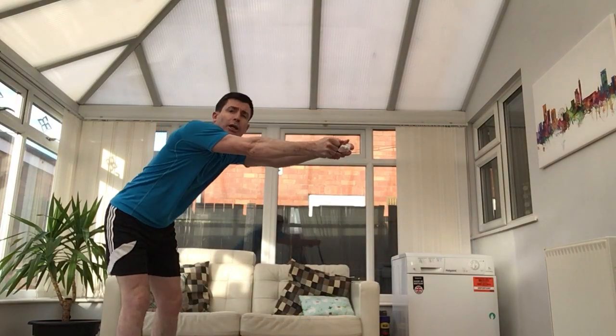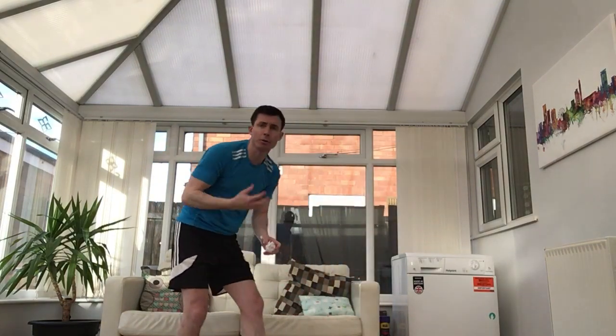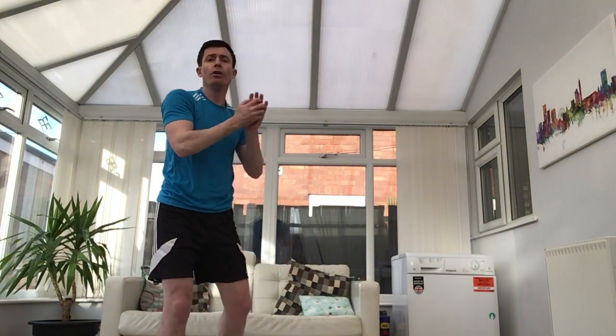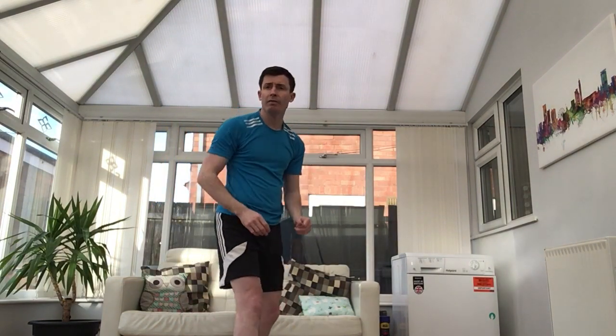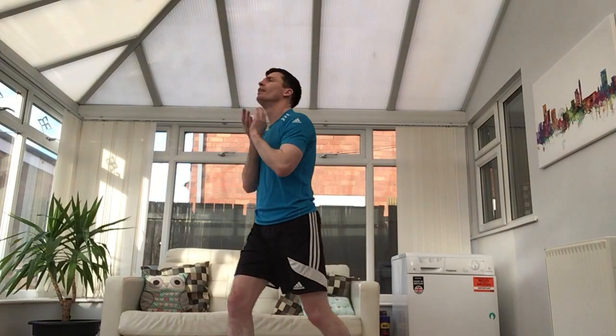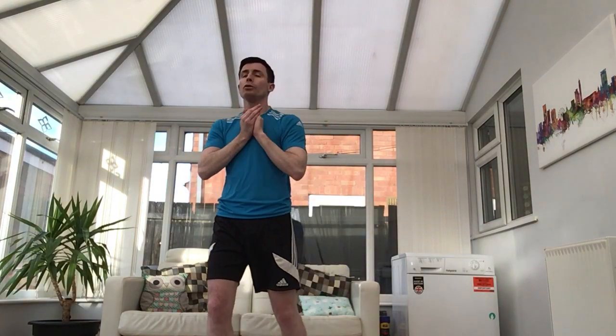The next practice to help us with catching: when we catch, we want to keep our whole body really close to what we're catching. Sometimes if you try to reach out, the ball slips through and drops on the floor. So we want to keep our body really close to the thing we're trying to catch — don't reach, or you're going to miss it. So: use your eyes to watch the paper ball, spread your fingers out, make your hands nice and big, squeeze it so it doesn't drop, and keep your body close so you're not reaching.